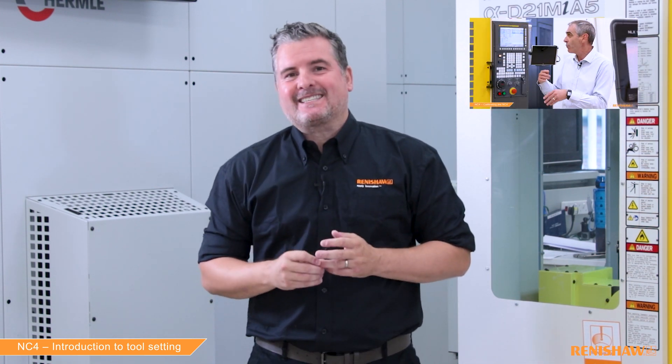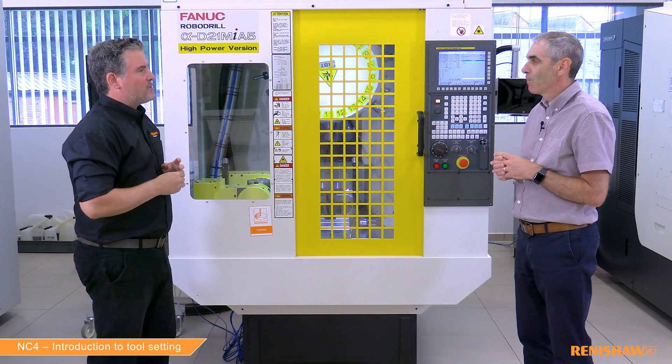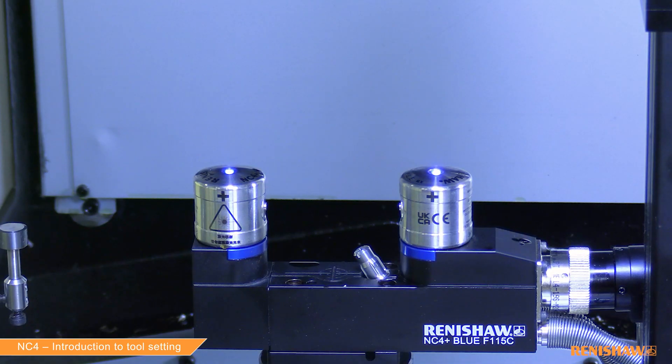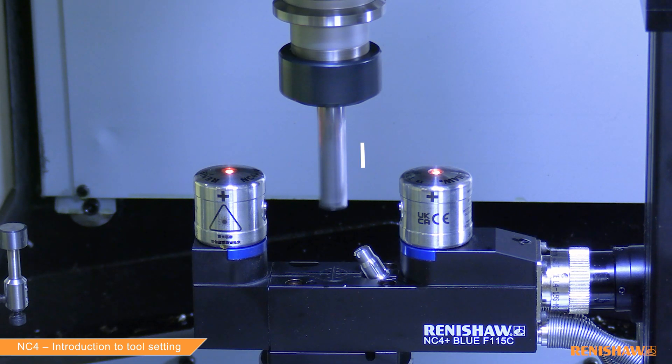Before measuring tools, the NC4 needs to be calibrated first. We have covered this in a previous video, so if you need to do so please check it out. Could you explain the measurement cycle? We have our main measurement cycle — cycle number 9862 — and that is broken down into three parts: you can measure tool length only, measure tool diameter, or you can measure length and diameter in one go.